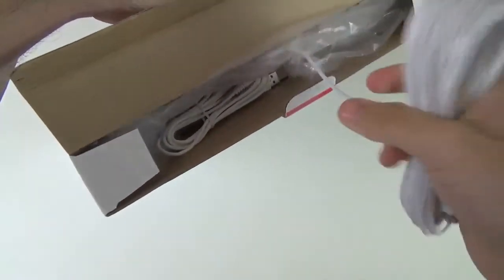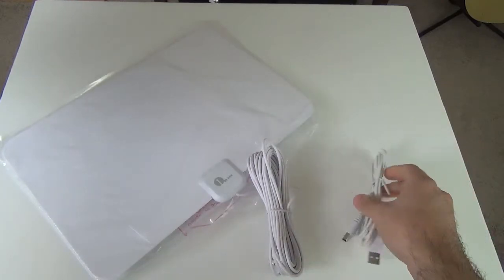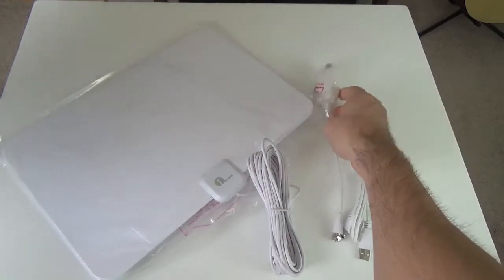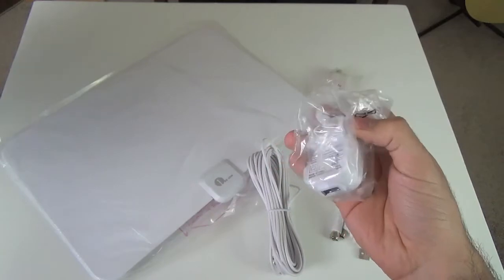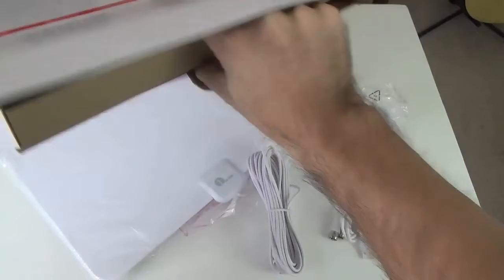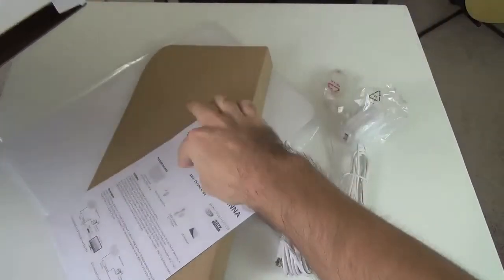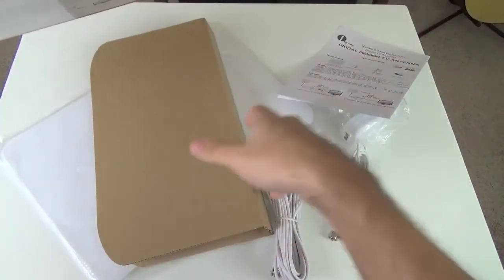So it looks like we get the 20-foot cable first with the antenna. We get the USB power adapter, and like I said, the amplifier. The power adapter and the second part of the power adapter. We also get some additional instructions and fillers. And that's about it.